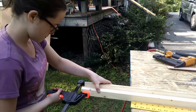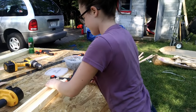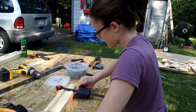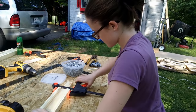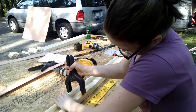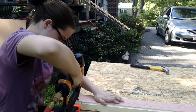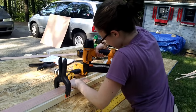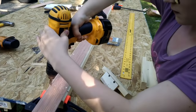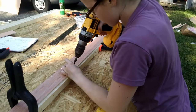Now it's time to assemble the ridge beam. The ridge beam is basically a pocket over the ridge tube of the tent. It allows the two sides of the roof panels to connect at the peak. During final assembly, a small collar beam will bridge the two sides of the ridge beam at each rafter intersection.